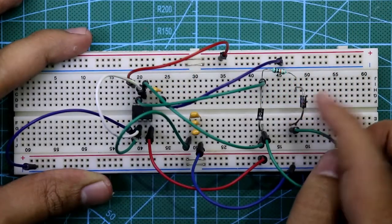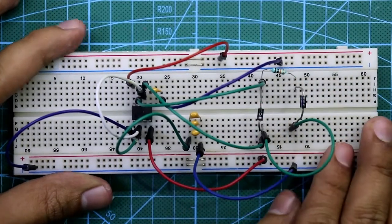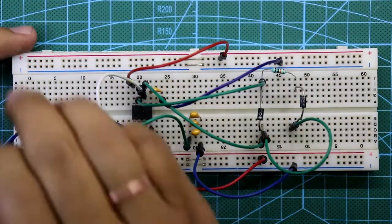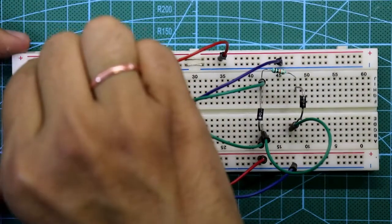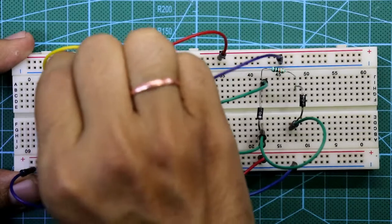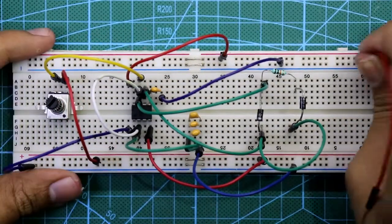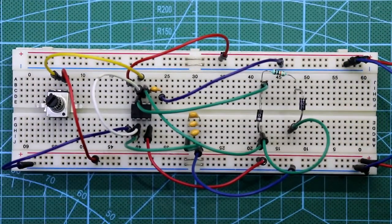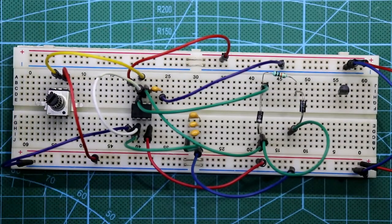Be careful about the cathode side — do not connect from the cathode side; connect from the anode side only. This connects to pin 7. The middle pin of the potentiometer is connected to pin 7, and one end of the potentiometer is connected to plus VCC. Both the positive rail and negative rail are also connected.